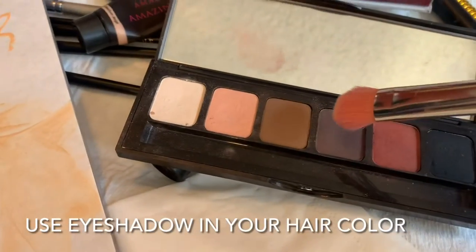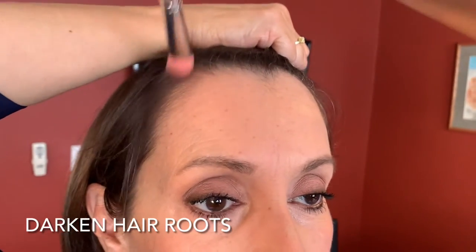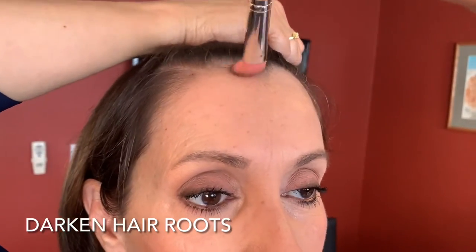This is something pro makeup artists do in the makeup trailer every day: we darken the roots of the hairline. You're giving the hairline a more rounded shape and more symmetrical — almost like what you did with the brows. You're giving a roundness and a symmetry to that hairline.